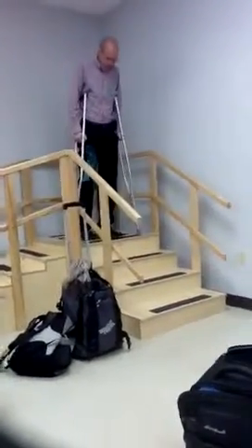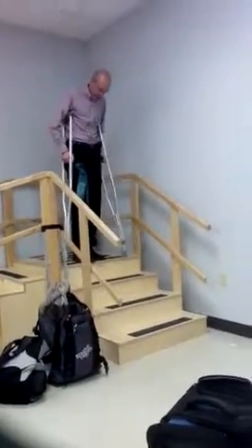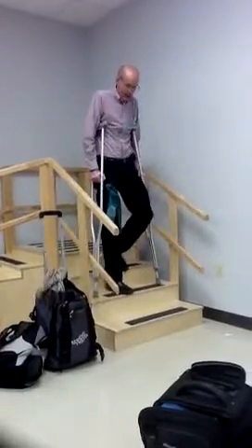And what goes down first? Same deal. Some people need to go slower — they might put the crutch down, then the affected limb, or they might do them at the same time when they get good.